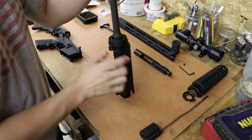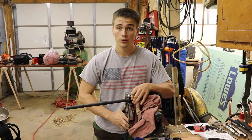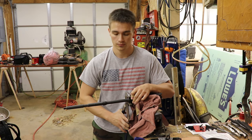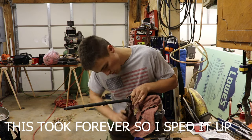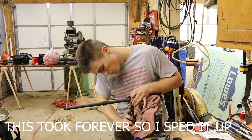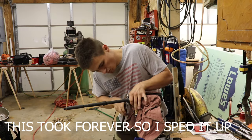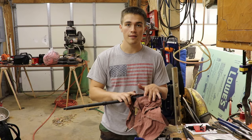Slide this little ring off that holds your handguard together, and now you will be ready to take off the barrel nut. So the next thing you're going to want to do is take the barrel nut off. We've basically just put the upper receiver in a vice grip. We're going to break the barrel nut and take it off so we can put the new handguard on. Alright, so we have the barrel nut off.